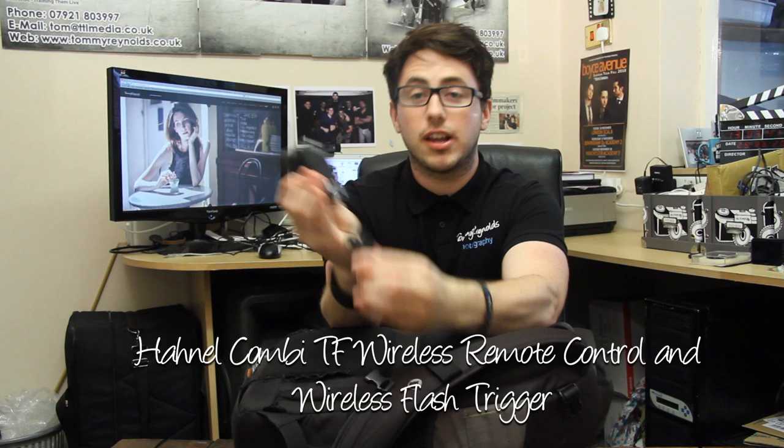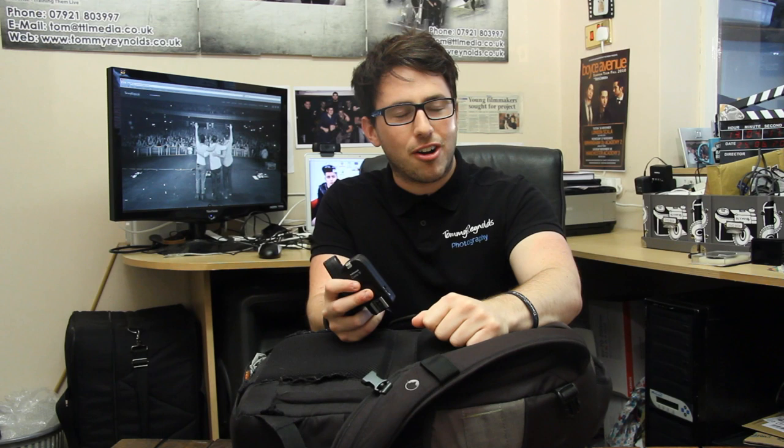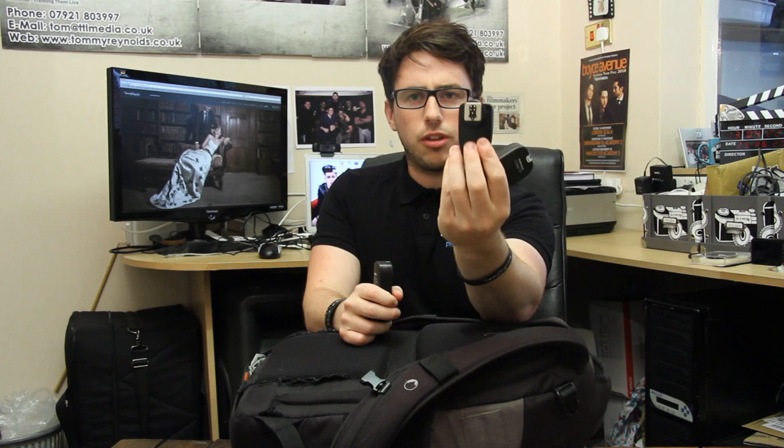I also use these — they're Hanel wireless triggers. One sits on the top of my camera and one sits on my flash, and they talk to each other wirelessly. When I hit the button the flash goes off. I believe the range is up to 100 metres, so it's a really good radio trigger. You don't have to rely on infrared, because with infrared it might not reach if something is in the way. I don't trust infrared — I prefer these. They're not too expensive either. I think the two together cost about £50.